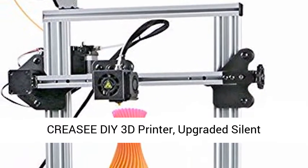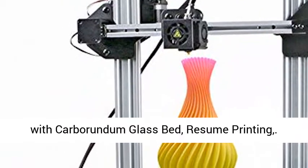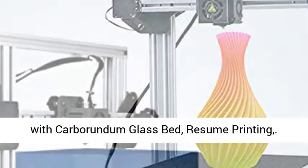CREASEE DIY 3D printer: upgraded silent motherboard, meanwhile power supply, high precision with carborundum glass bed.